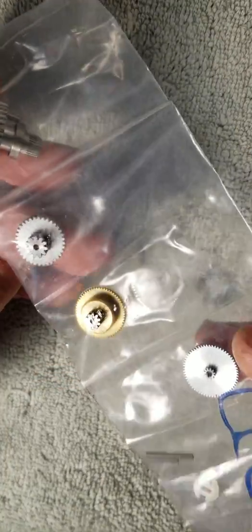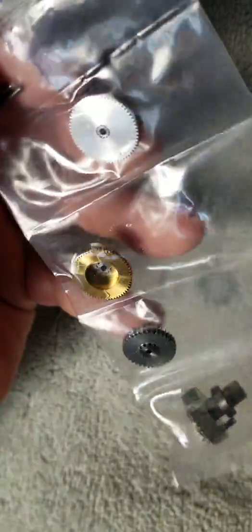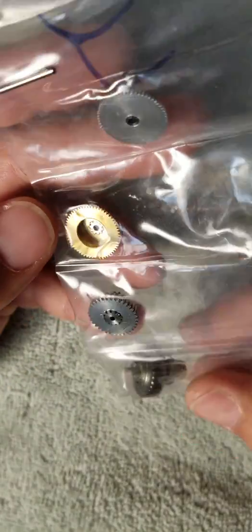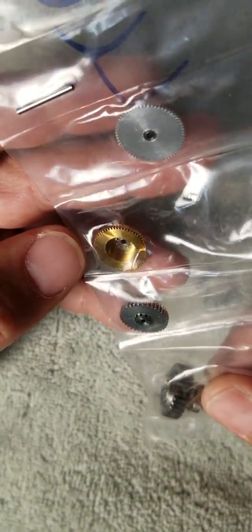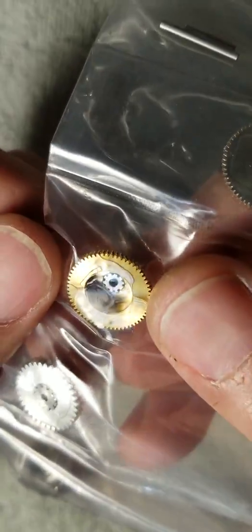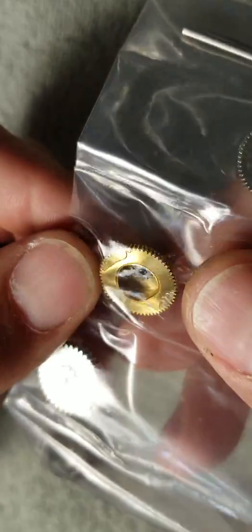So it comes in a package just like this, and you can see four gears, two shafts. It doesn't come with grease — I wish it would — but I'm using white lithium grease. I will wipe off the excess, but it seems like there is some oil already on them.